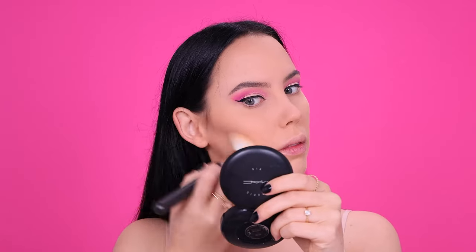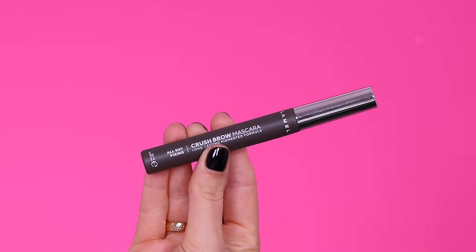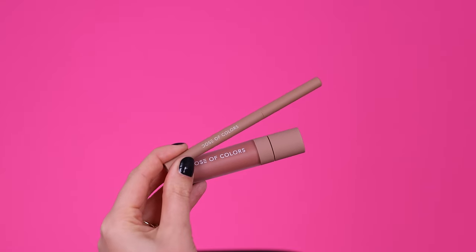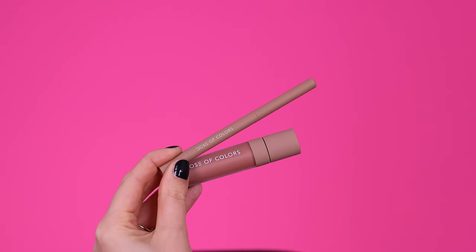I'm actually using a lot of new products in today's video and will do the same in my next video because I have so many new products I want to try for complete makeup looks. Then I used a brow mascara from Lamell Cosmetics to set my brow hairs in place. I always like to use brow gel after powdering my face because the powder can get stuck in my brow hairs.